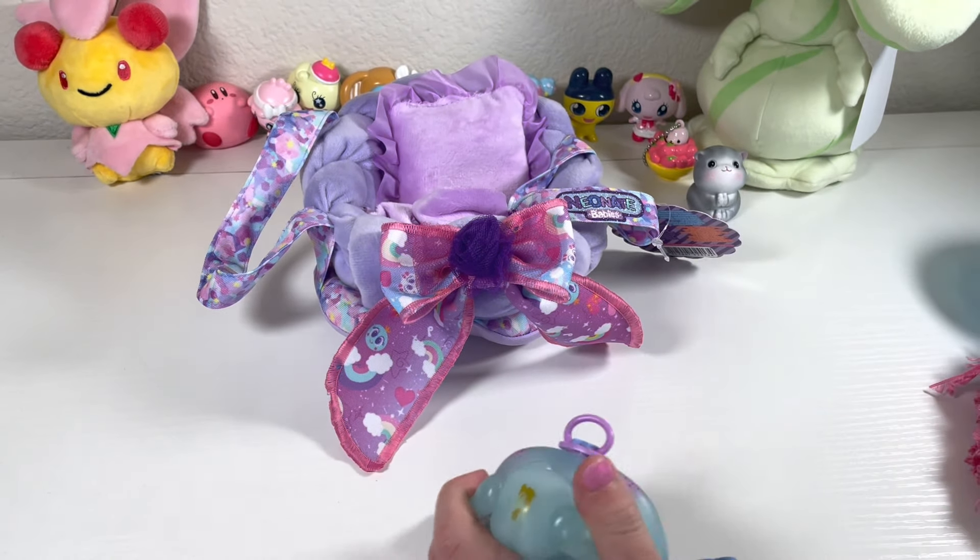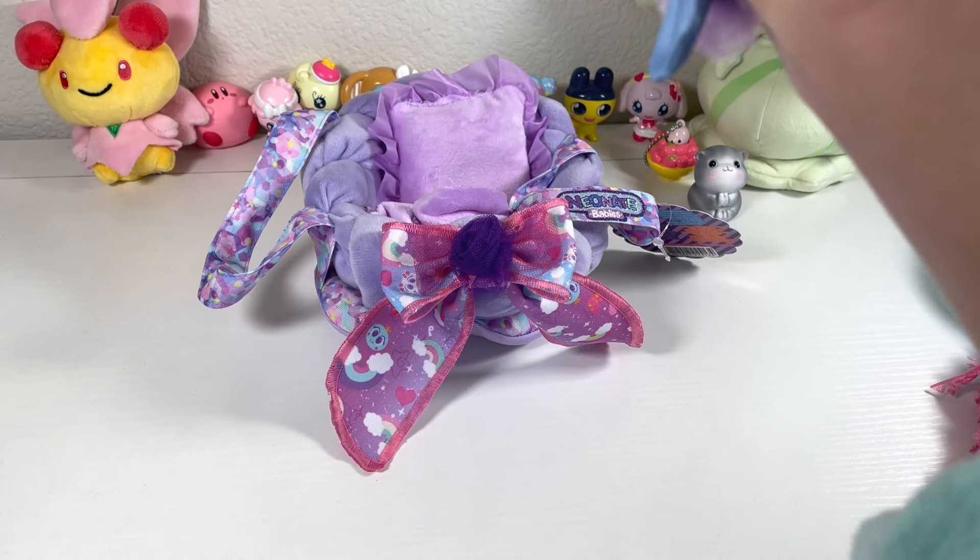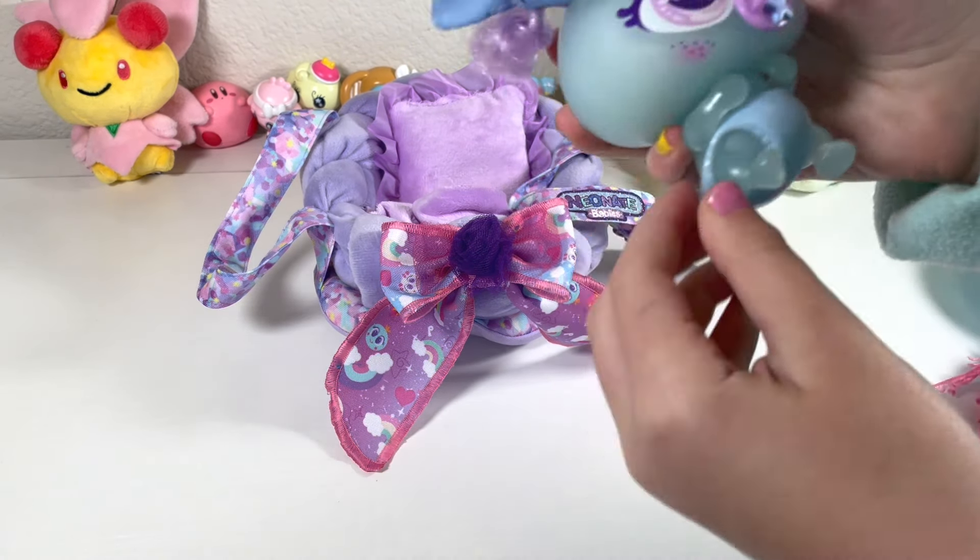That's what I did — I got that much off, and that's okay. But let's start the care video. You're going to first put the diaper back on.